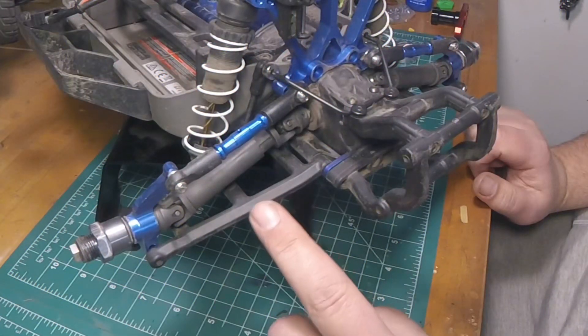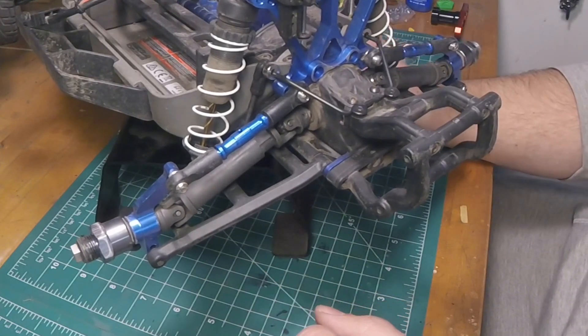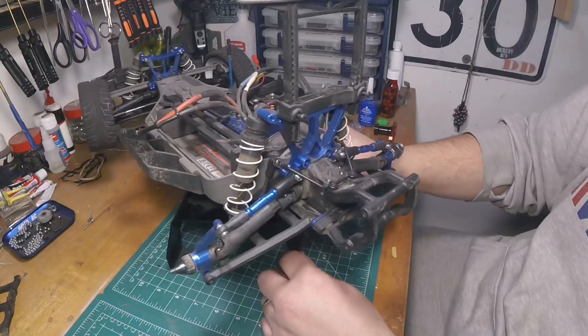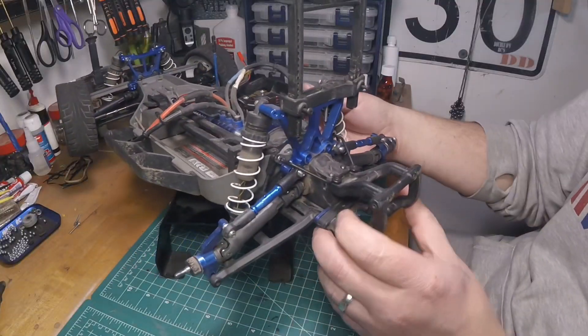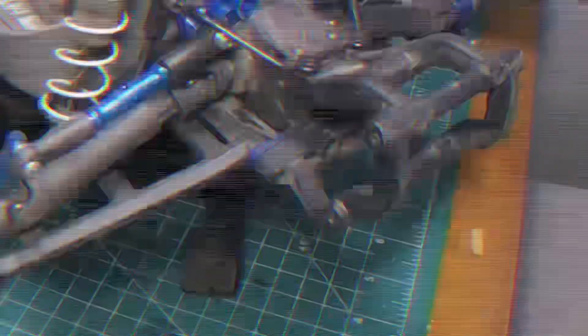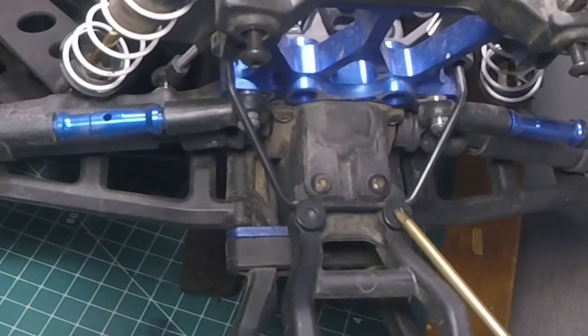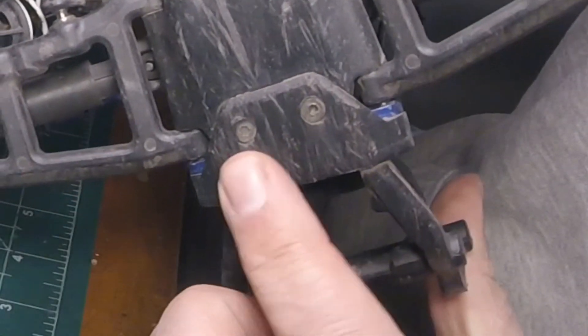I'm going to work primarily on the driver's side, so I'm going to go ahead and take off the hub extension. Alright, that's off. Next, there is a screw down in the center here of the bumper, right in that area — we're going to go ahead and take that off. Next, I'm going to take off the two screws for the sway bar, two screws that hold on the bumper, and then two screws on the bottom here.